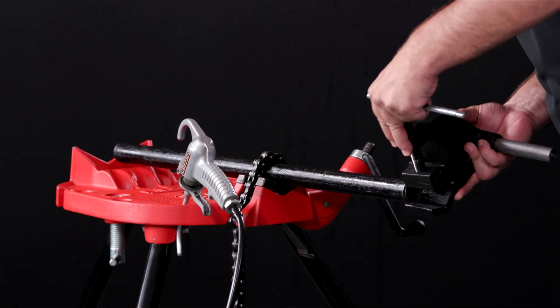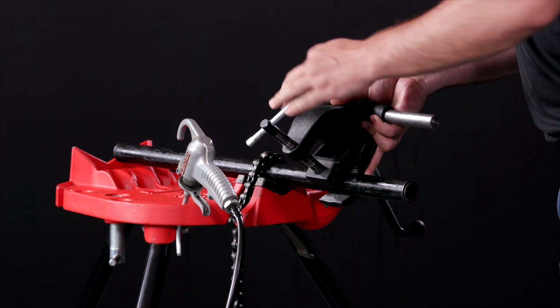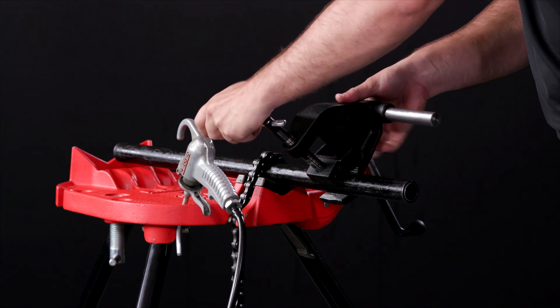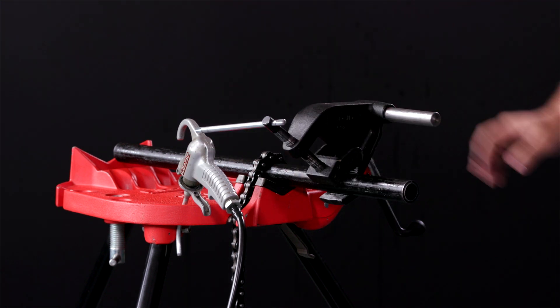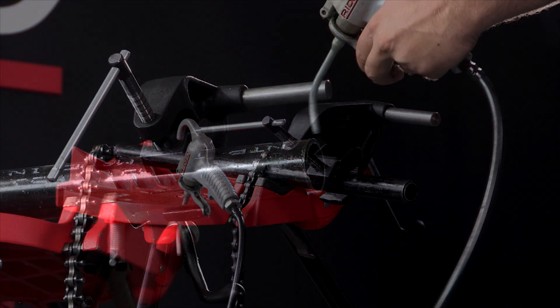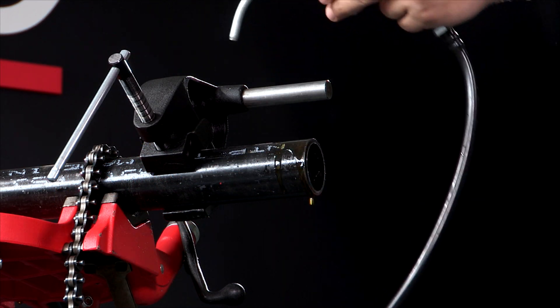Position the support arm onto the pipe so the end aligns with the end of the pipe and the top is horizontal. This helps resist the forces created during threading, ensures there is enough travel for the power drive, and prevents threading oil from entering the power drive housing. You can oil the end of the pipe before putting the tool on to help ease the start of the thread.